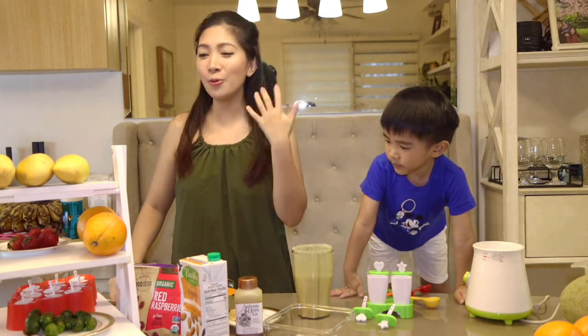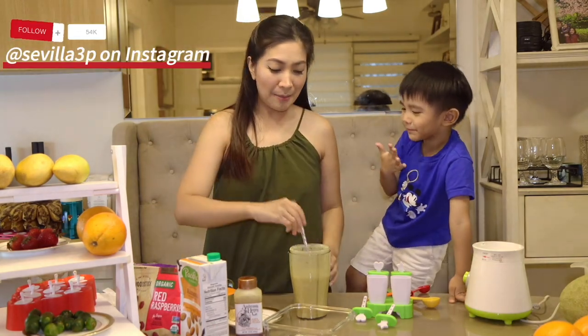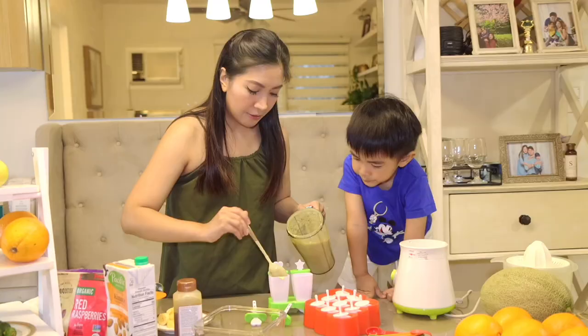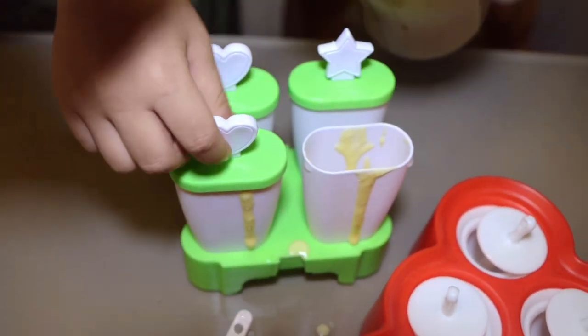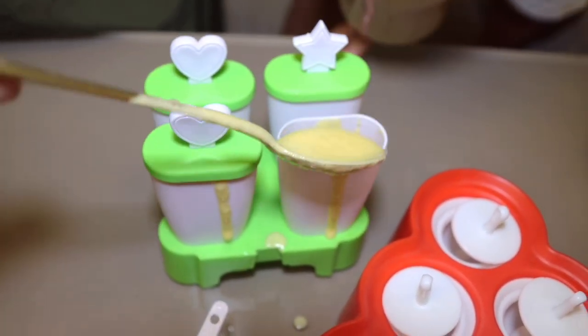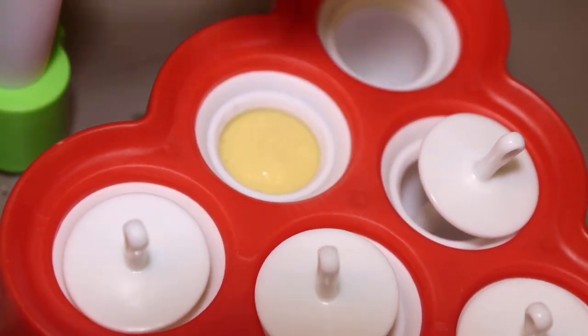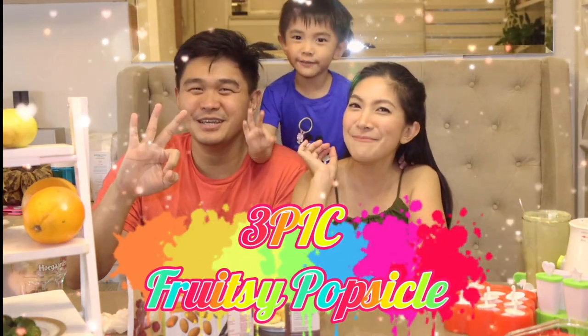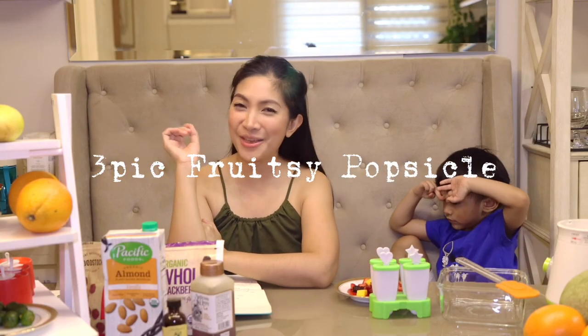I hope that you can also make one of these in your own home. Please tag us on our social media accounts so that we can see your creations. Are you guys ready to know the name of our Fruitsy Popsicle? The answer to our Leica Gems giveaway is — Terrific Fruitsy Popsicle! There you have it — our very own popsicle of Sevilla 3T.